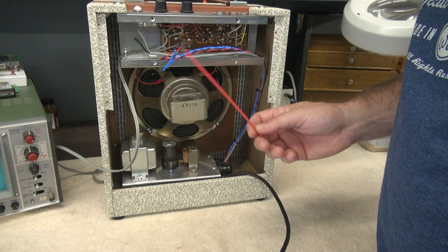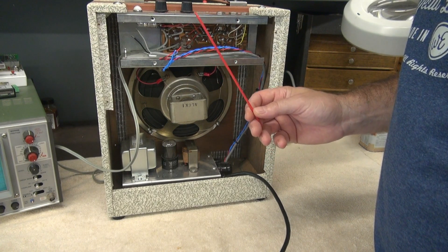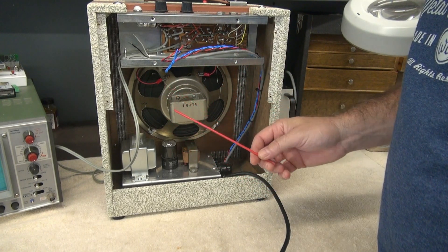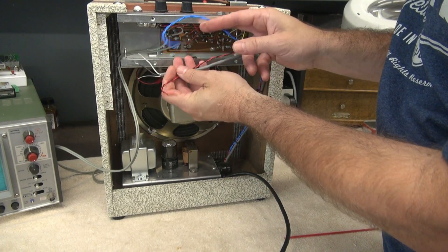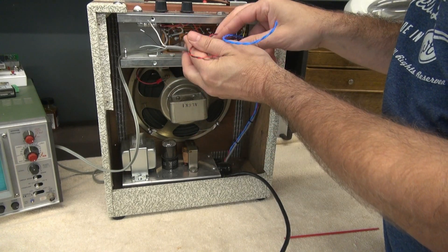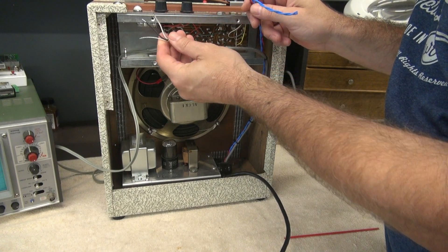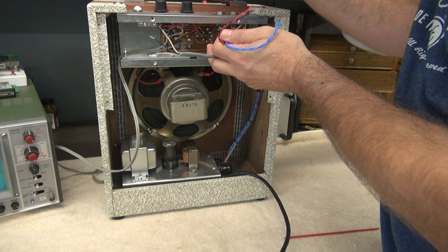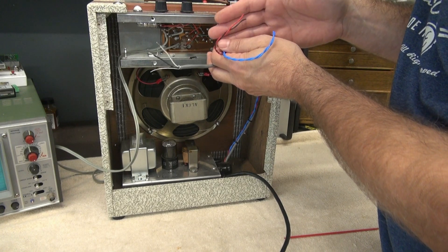But here's where the problem comes in — that's the output tube, the 50C5. To replace that, I'm going to put in a 6AQ5 tube so that all the tubes now in this amp are 6-volt. The blue lines are my 6-volt filament power coming from the new power transformer. The red and black, that's my high voltage. And then this is my AC, which is a shielded cable, so I can still use the current power switch. Cosmetically, you would never know this was done, but electronically it is a tear-up.